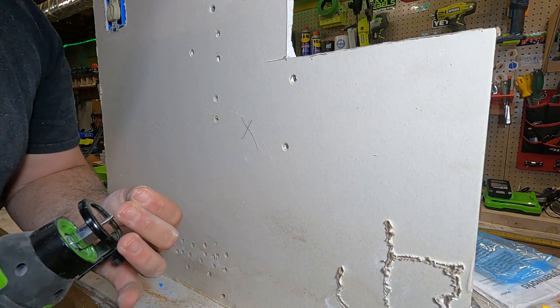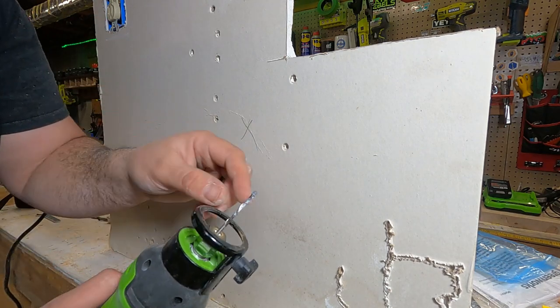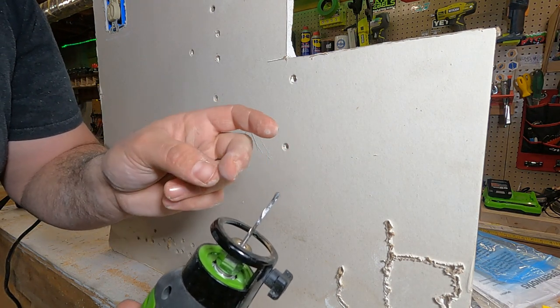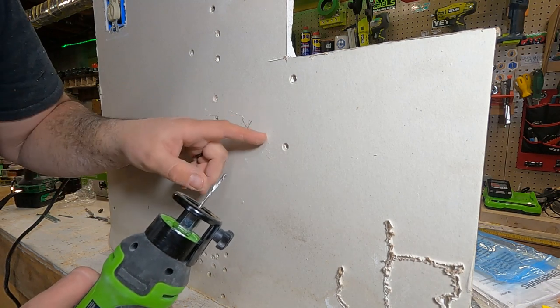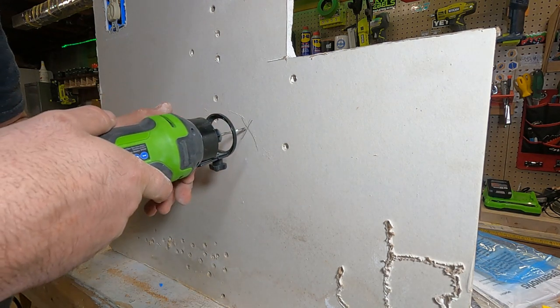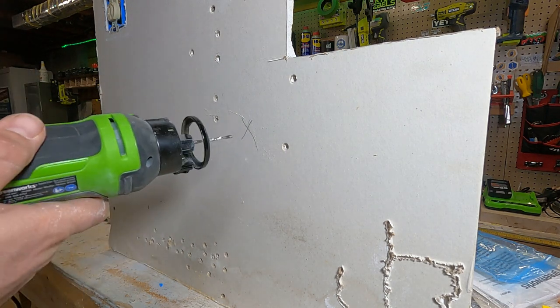Okay, so now we're going to check out the drywall cutting ability of this — now this is where this really shines. I had to switch the bit out. As you can see, this bit right here is rounded and there's no cutting edge on the tip, and what that's meant to do is plunge into the wall and then the box will actually guide the hole and it'll cut right there. It's very simple, it doesn't take long. I always start from the inside, go to the outside, and then just cut around it.